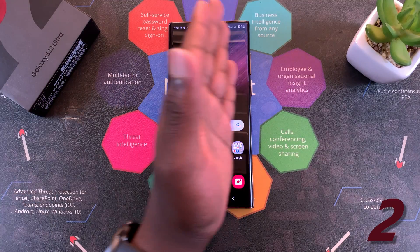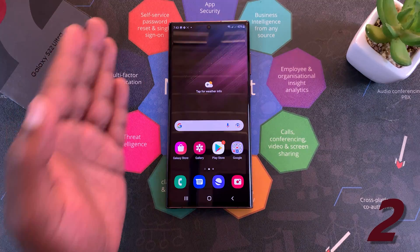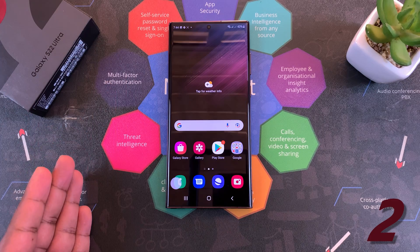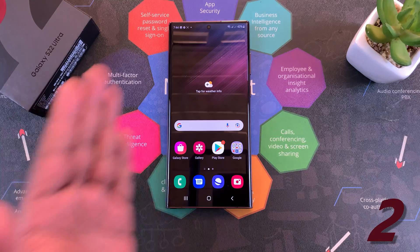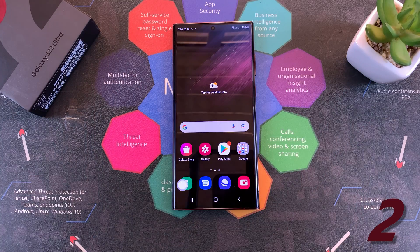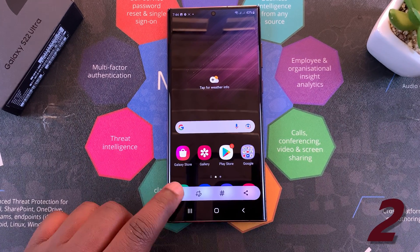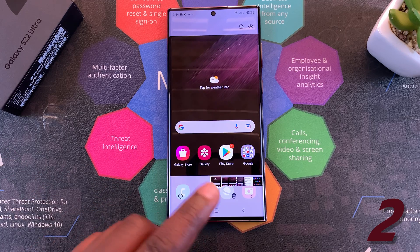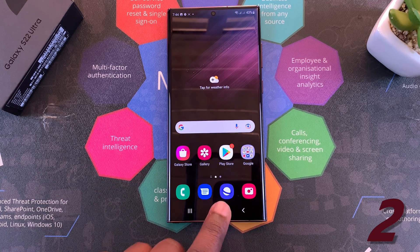All you have to do is swipe on your screen and it's going to take a screenshot. You can swipe left or swipe right. Either way, it's going to take a screenshot that you can now go ahead and open in your gallery, edit, share, delete, do whatever you want to do with the screenshot.